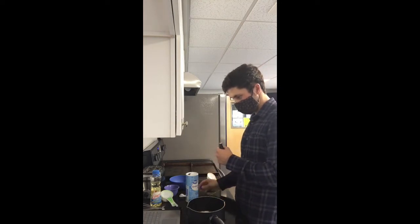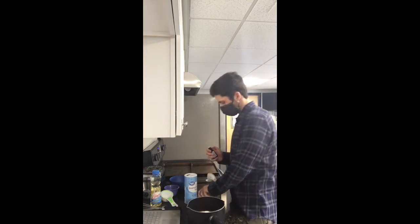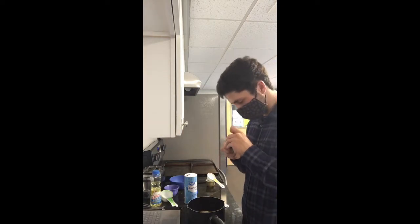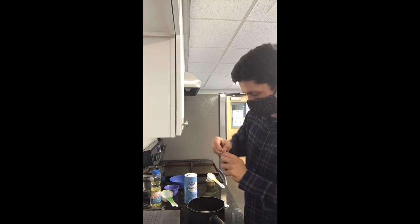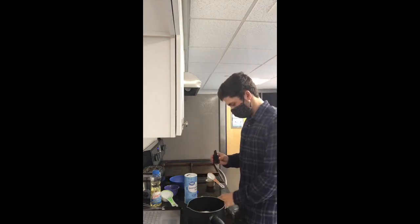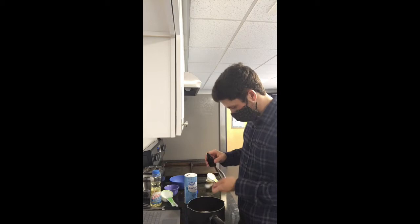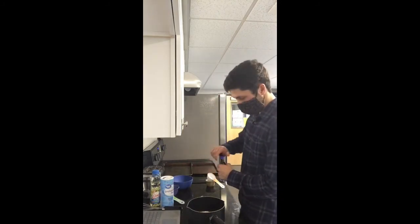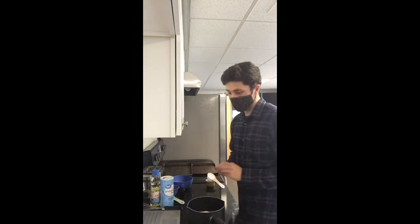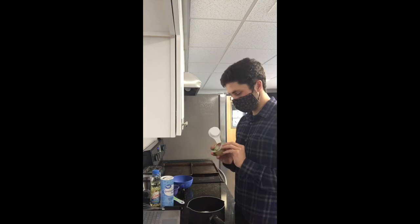We are going to use one teaspoon of vanilla. I've got the childproof seal on it, so it's proven a little difficult for me — and I just cut my nails very short, so that doesn't help. But there we go. I'm going to get one teaspoon and pour in the vanilla. You can also choose in this part to use an egg; I try not to eat too many eggs in my diet, so I'm using a substitute.